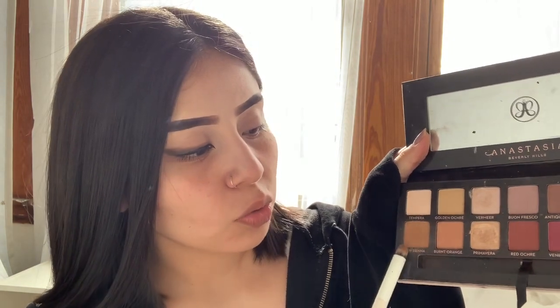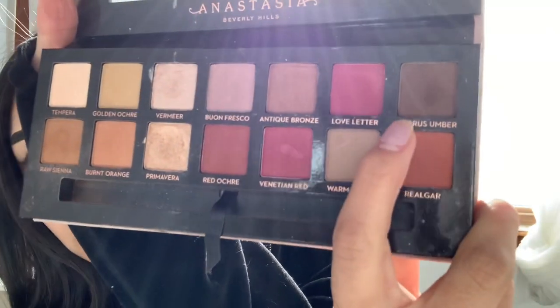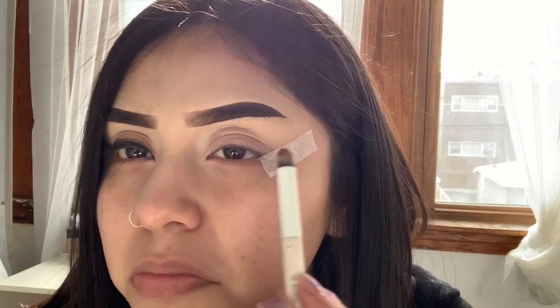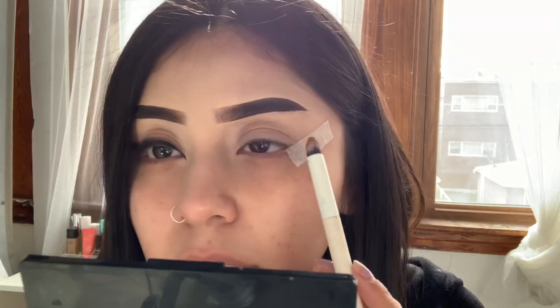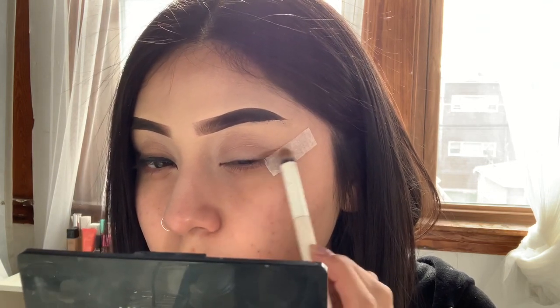I'm going to be using my Modern Renaissance Palette by Anastasia. The colors I'm going to be using from here are Raw Sienna and Cypress Umber. I'm going to start off with Raw Sienna and just blend out the product.